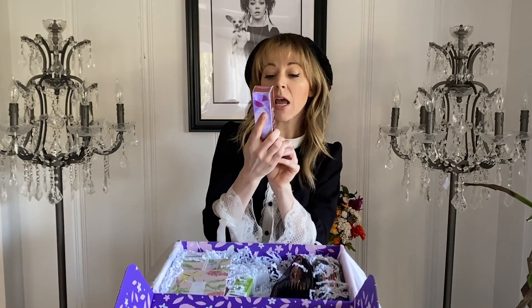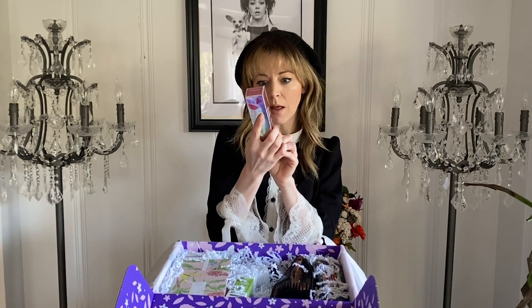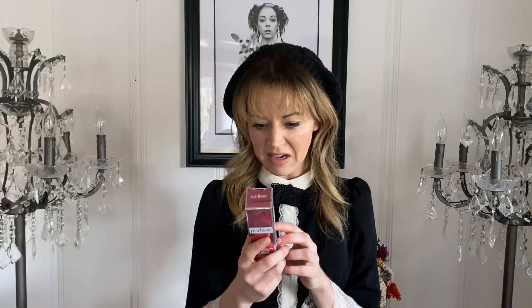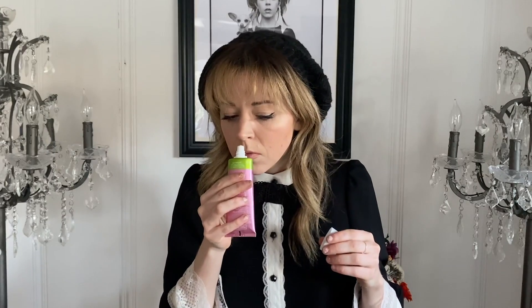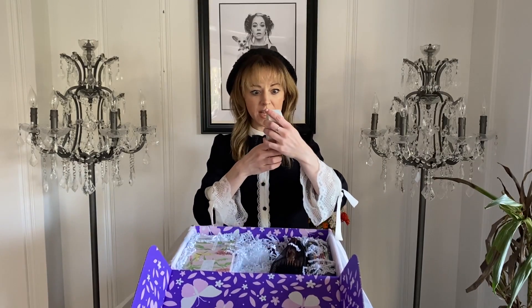Next up, we've got a Watermelon Energizing 2-Minute Polish Peel. It is infused with glycolic acid, it's got purple carrots in it. Gently exfoliate and brighten skin. It's not as strong as I would expect, but it's subtle and nice.